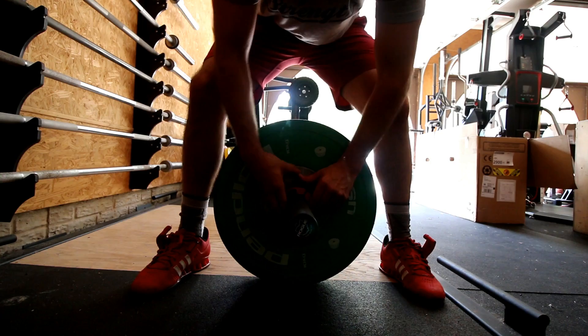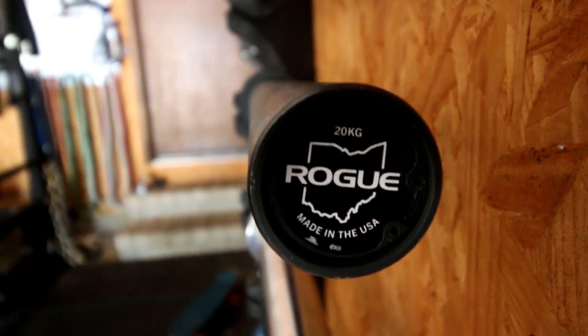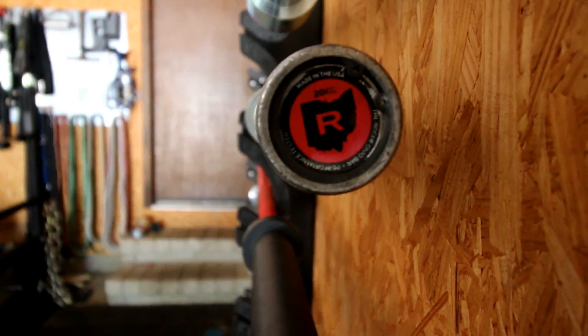If you own a CrossFit affiliate or a gym and you want to provide a higher level of class and overall branding, having barbells that are the same color as your logo is outstanding — it's another way to separate yourself from the competition. If you have a home gym and just like cool training equipment, this is awesome. If you want corrosion resistance, at least from what I've seen, this is the most corrosion-resistant material that's been applied to a barbell — even better than stainless steel.